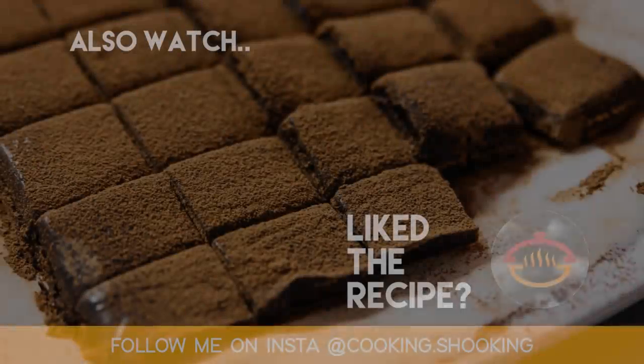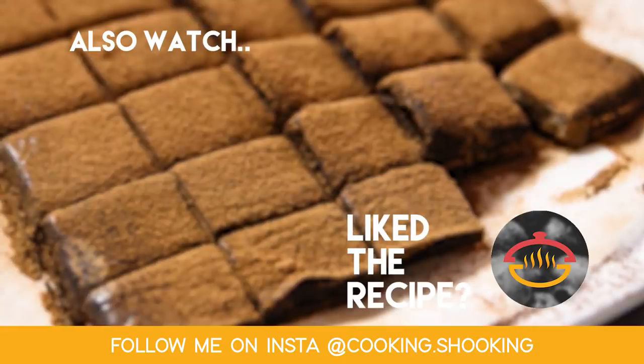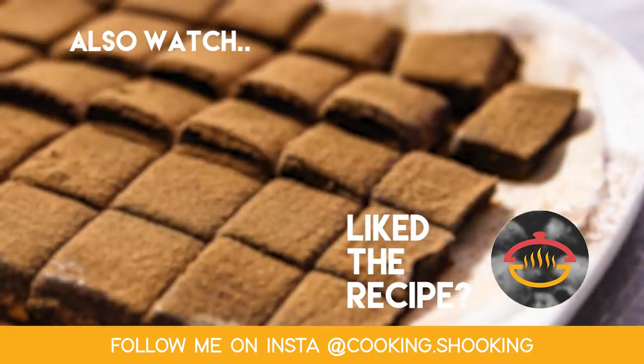I keep it in the fridge. Whenever I want to serve, just take out some, serve it, and it's ready to enjoy. Thank you for watching. Do like the video if you liked it, dislike it if you did not. See you soon with one more delicious recipe. Bye bye.